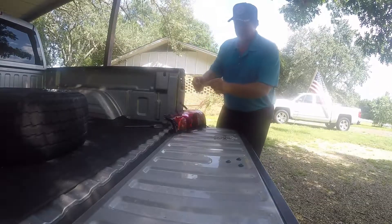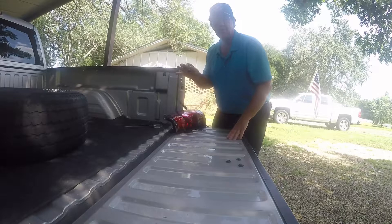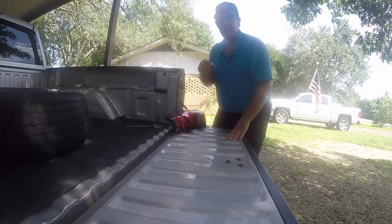Now on your bulb, there's going to be a number, and that's what you'll need when you go to the parts store to get a replacement. So I'm going to run up to the parts store and get one, and I'll be right back and we'll put it in.